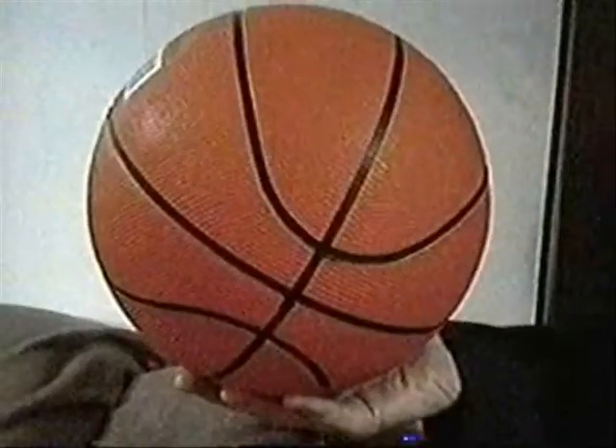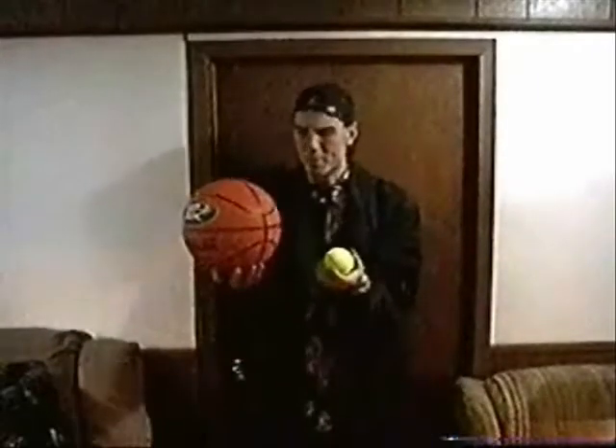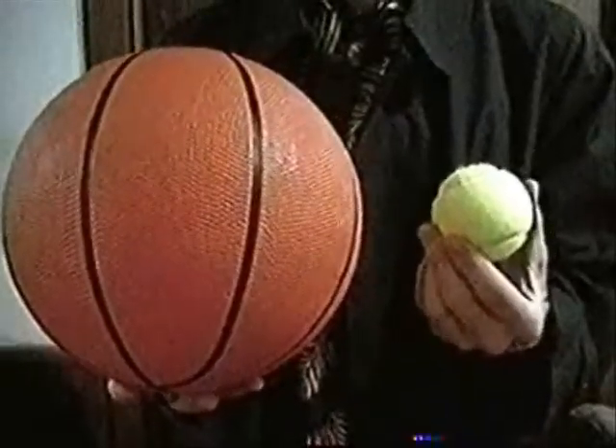Before we can tell how far apart something would be, first we have to tell how big it would be. So, if the Earth were as big as this basketball, how big do you think the moon would be? Would it be about the same size? How about half the size? It would be this big — as big as a tennis ball. That's it. So if the moon were this big, the Earth would only be this big.